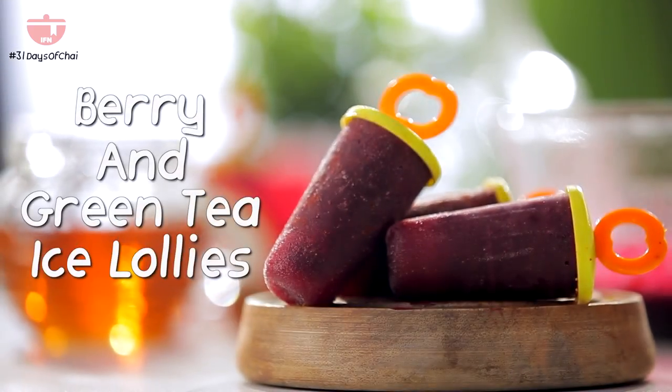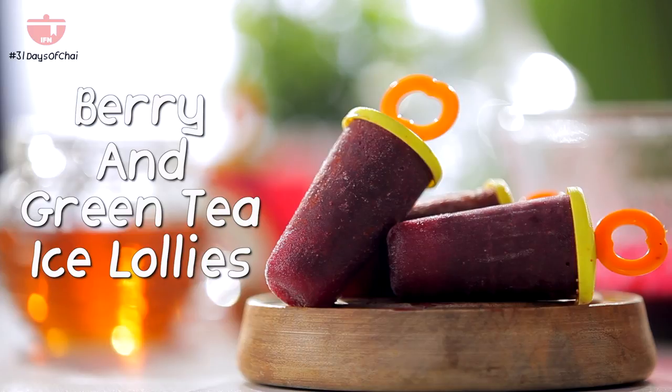If you have enjoyed watching this recipe, you know what you have to do — like, share, and subscribe to India Food Network.